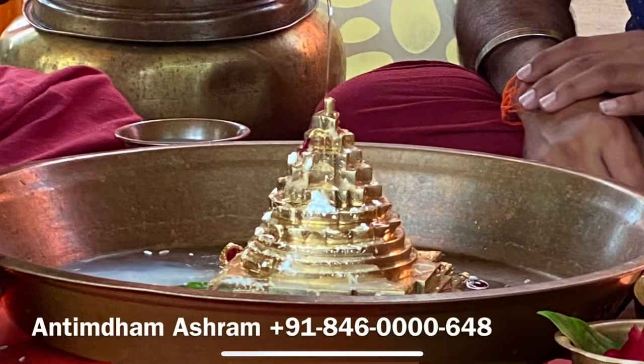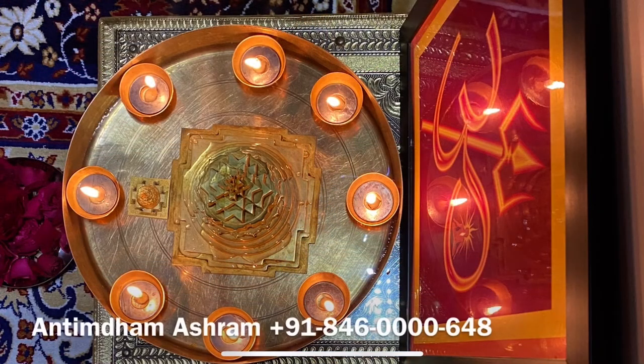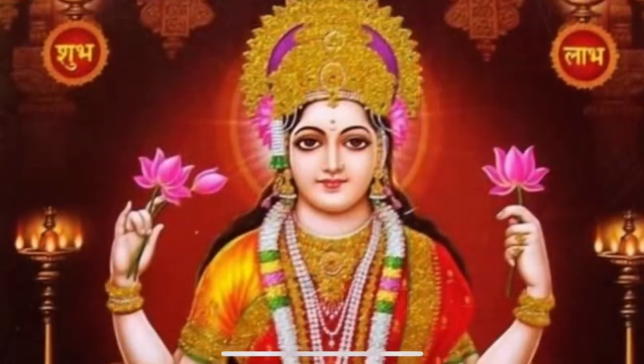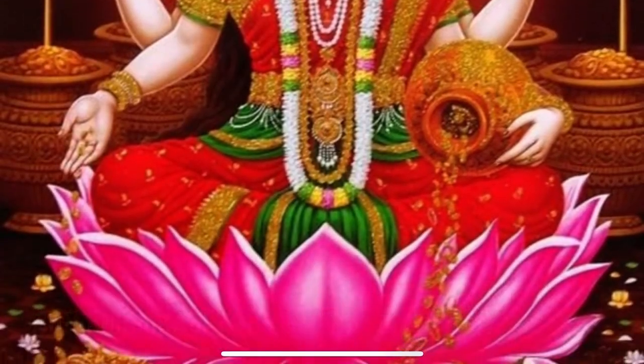उसके हासी या मजाक मत कीजिए, उसके पहले अभ्यास कीजिए, क्योंकि विश्व में काफी ऐसे देश हैं जो हिंदू संस्कृति के ऊपर निर्भर हैं और उस पर रिसर्च करते हैं। तो पहले उसको स्वीकारें और विज्ञान की दृष्टि से धर्म की प्राप्ति करें, तभी हम धर्म को समझ पाएंगे और तभी पूरी मनुष्य जाति का हम कल्याण कर सकते हैं। अस्तु, वंदे मातरम्।